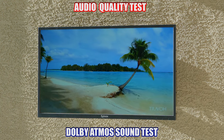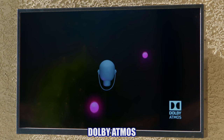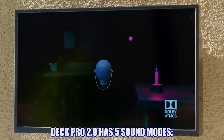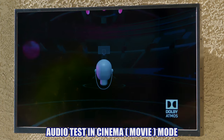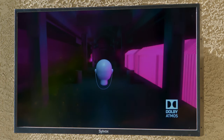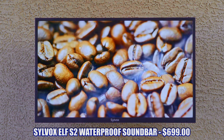Let's test the Dolby Atmos speakers. Dolby Atmos can manipulate individual sounds in 3D space. The Deck Pro 2.0 has five sound modes: standard, movie, music, news, and personal. We tested the audio using movie mode, which provides more powerful sounds for a cinematic experience. These speakers are pretty impressive — they give quite a bit of bass and pretty decent mids and highs. However, if you're an audiophile who's really into audio, you should probably get a soundbar. Silvox does sell outdoor soundbars, and we'll have links to those in the description below.